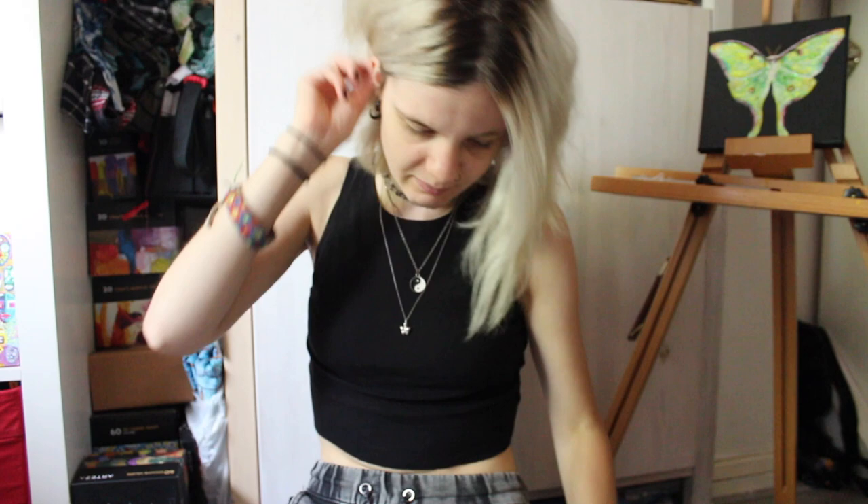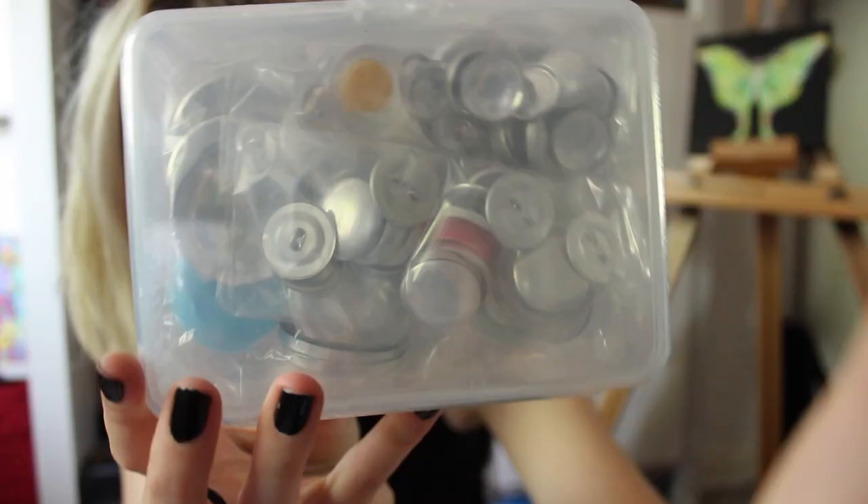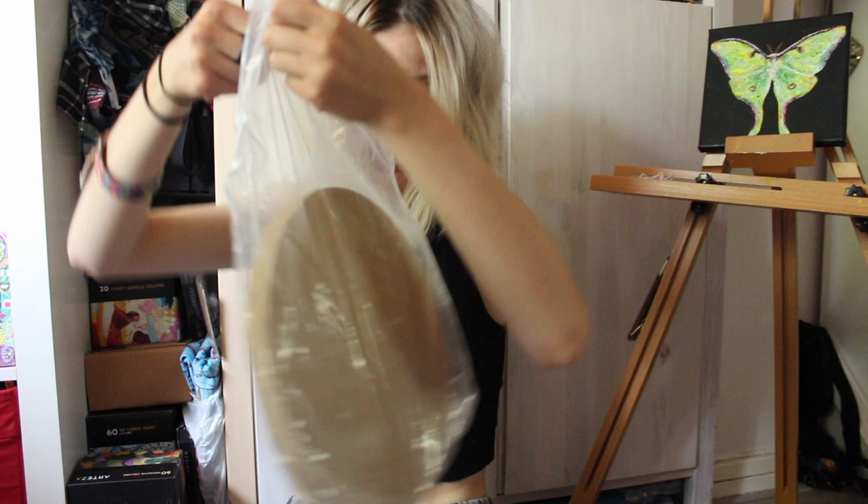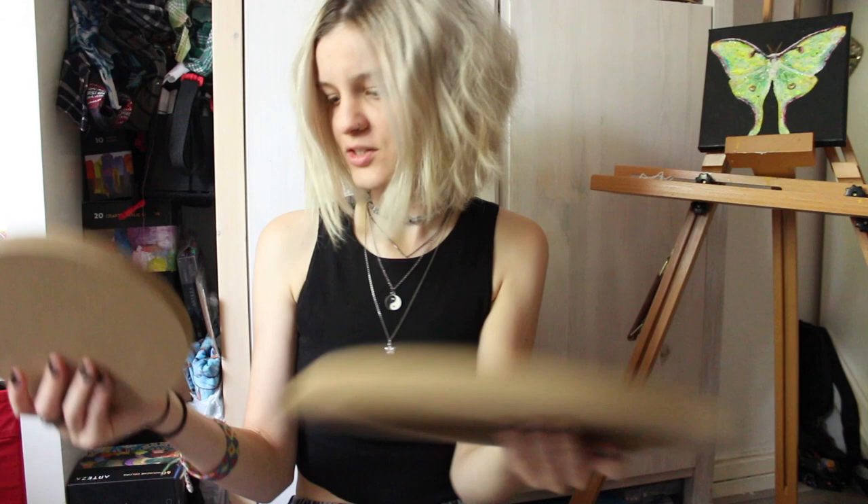So the first thing I got are these — you can make fabric buttons with them. I really wanted to try that out, because I love embroidery. And I also got some wooden panels, because I love painting on wood. Oh, they're so smooth. I cannot wait to paint something on this.